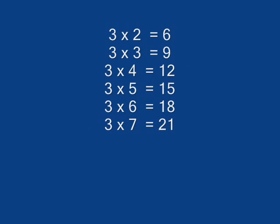3 x 2 is 6, 3 x 3 is 9, 3 x 4 is 12, 3 x 5 is 15, 3 x 6 is 18.